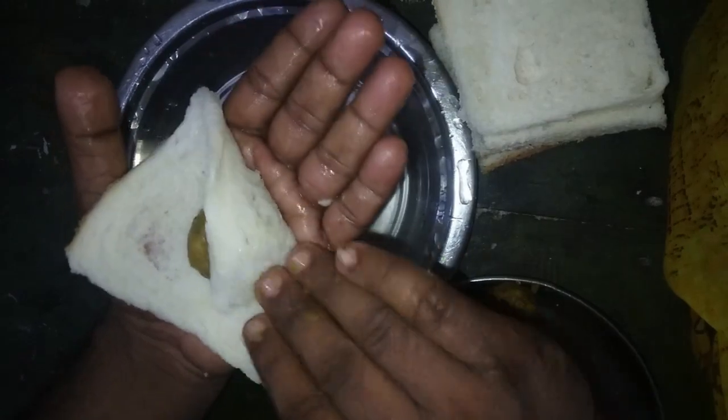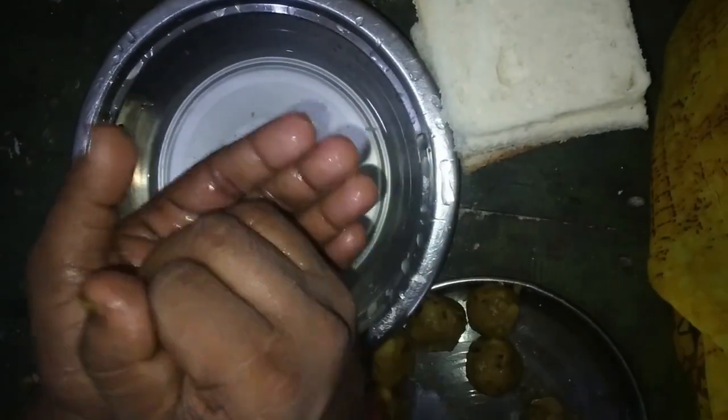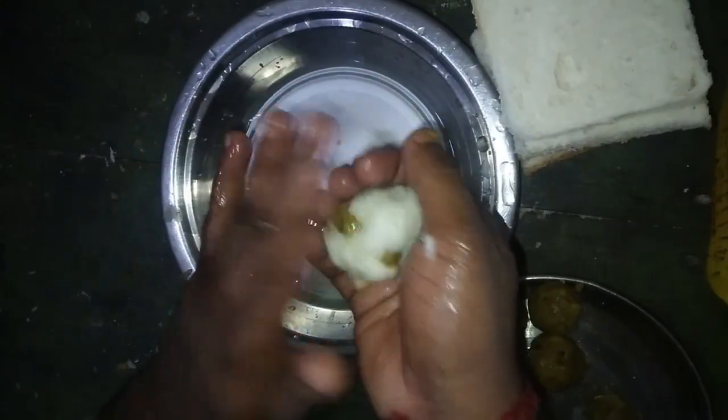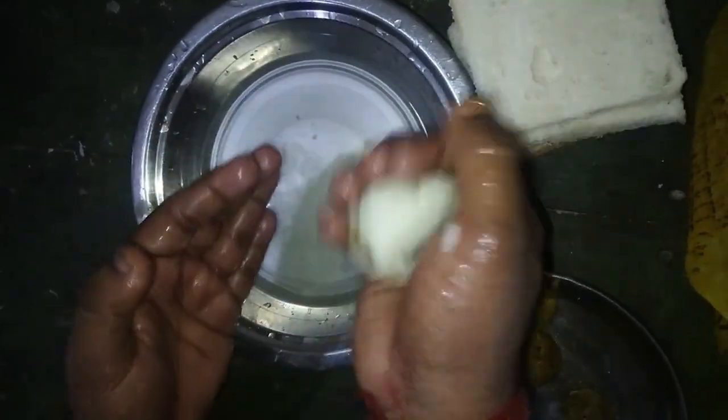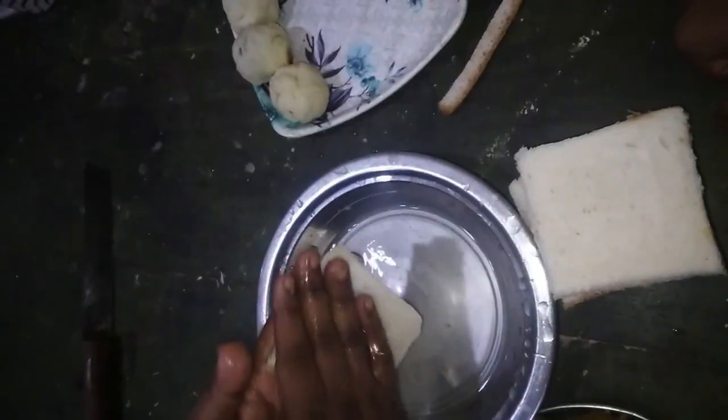The key thing is that we don't use besan. Instead, the bread is lightly coated with oil and water. In this method, we fill the bread with a spicy aloo masala and fry it directly in hot oil.